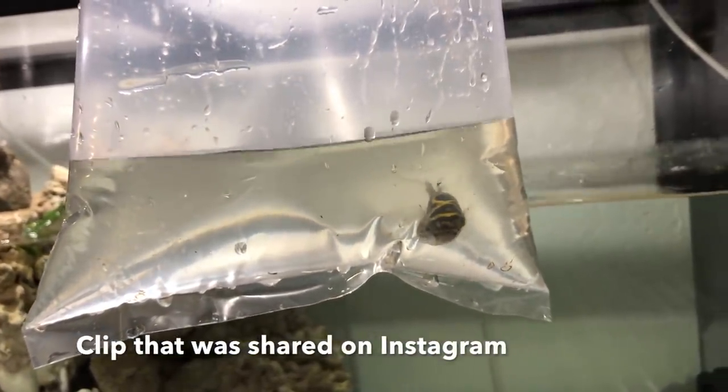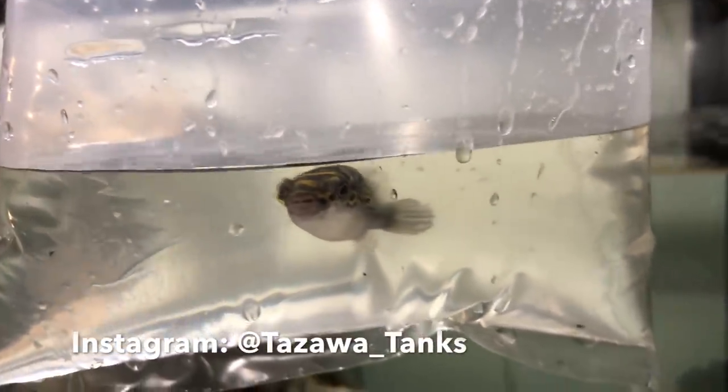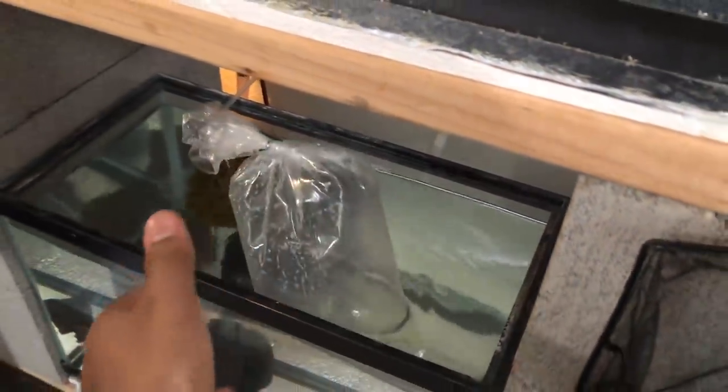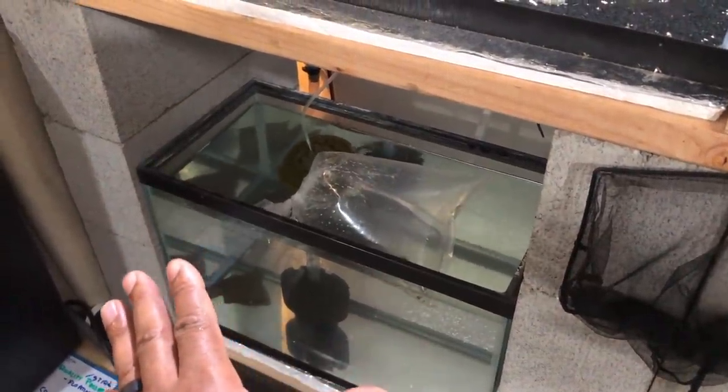A figure-eight puffer for the brackish tank — so cool, so cute. Picked him up just now. He's not ready to go in with the mudskippers yet; he's going to go down in the quarantine tank. My recommendation is always quarantine your fish. So he'll get treated, and then after the quarantine process we'll add him into the brackish system. I set up one of my quarantine tanks for brackish water, put him in, and treated him to ensure he was free of any diseases, parasites, etc. Then I put him in the brackish tank.